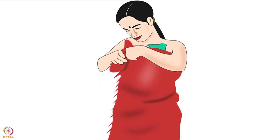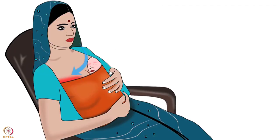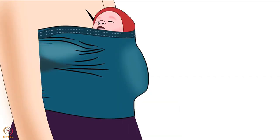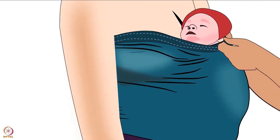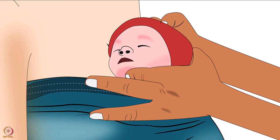The technique of self-wrapping during KMC will be explained in another tutorial of the same series. It will increase the mother's confidence and make her independent. If the mother is uncomfortable while using a cloth, she can use a stretchy band, which is easy and comfortable. While using a stretchy band, adjust the edge of the band above the baby's ear to support his head.